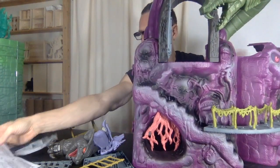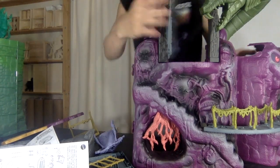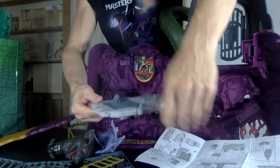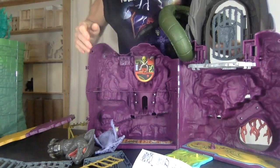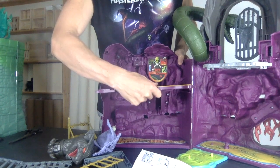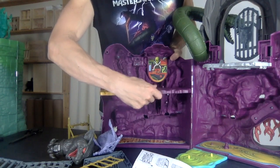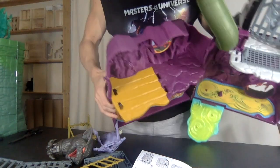Next we're putting in the platforms on the inside. Everybody loves a trap door, so I guess that's why we have that. Castle Grayskull has a trap door, so why not Snake Mountain? This slides right in here — very easy, very intuitive. Then this goes in here with a little notch set into the floor. That cleaned up the insides a lot and gives so much more play surface than we originally had.